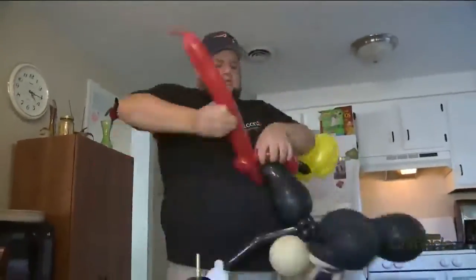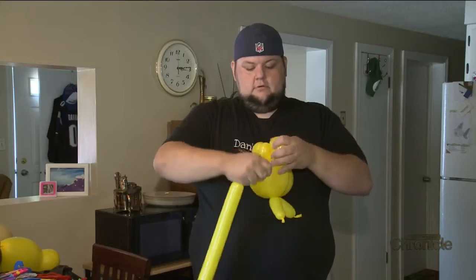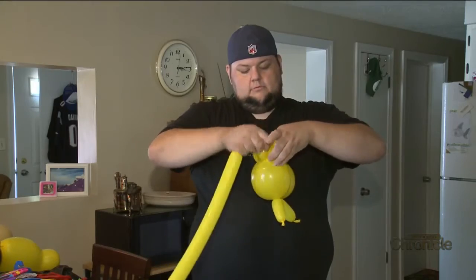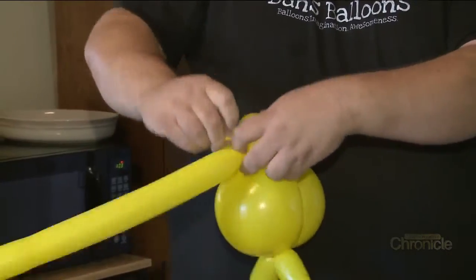A lot of the stuff I learned comes from events. I'll have a menu if there's a lot of people, but usually I'll be like, 'What do you want?' Someone wants Batman eating soft serve riding a unicorn — we'll go for it. They're not all touchdowns; some of them miss the mark, but that's how I learn. I come home and practice those designs, just having that willingness to try something different and step outside the box.